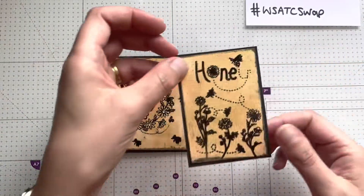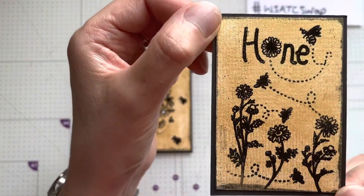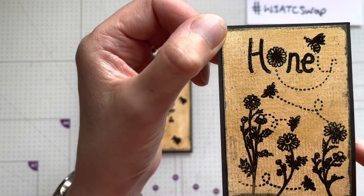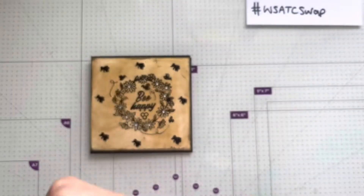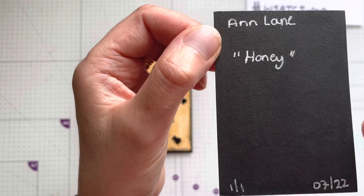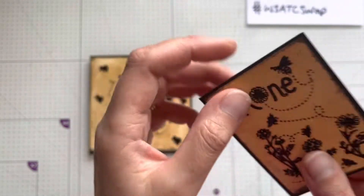The ATC matches the card, and this one says 'Honey'. It's got some lovely heat embossing on there and it's mounted on black card. It says 'one of one' in July, named Honey. So thank you very much for that, Ann.